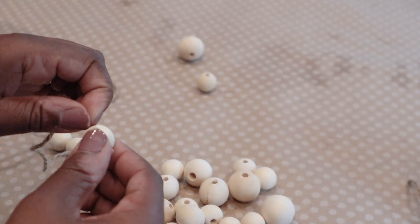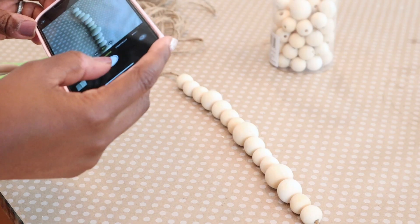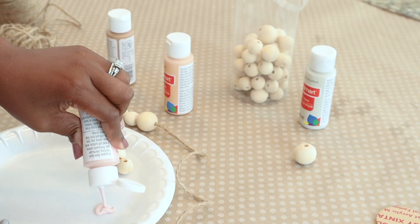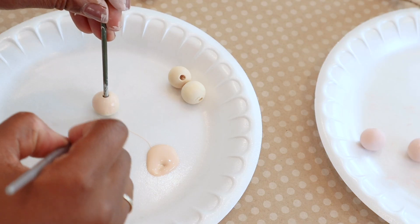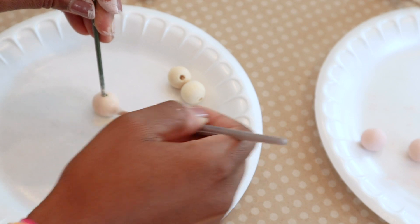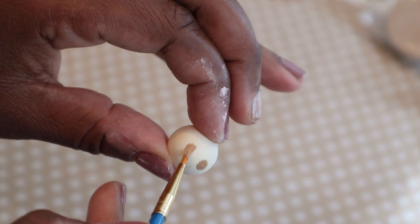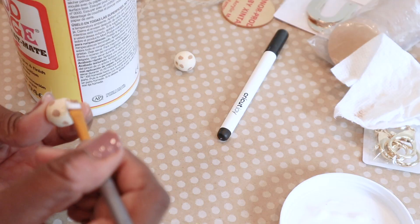After arranging the beads, it was time to paint them using various colors. I took a picture so I could remember the order I put them in, then started painting. First I tried using my hands but that got messy, so I used a paint brush instead. After that I decided to create a cheetah print — I took some brown paint and made little blotches around the wood beads. Make sure it is completely dry, then add a matte Mod Podge.